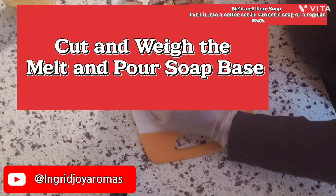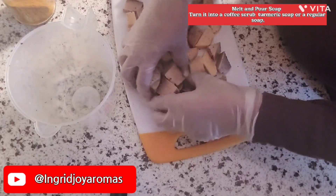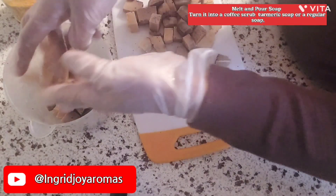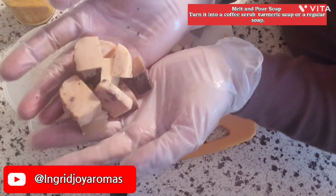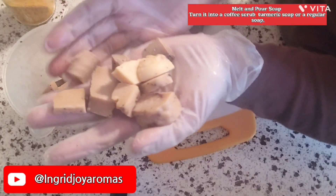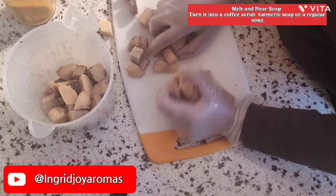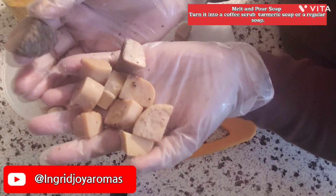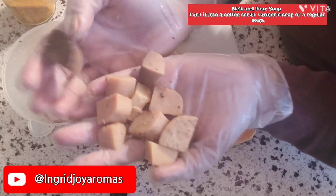Let's go ahead and chop these up. You need to cut that — you'll need a microwave, a pouring cup, a spatula, your essential oil, your cutting board, and of course you're going to need your turmeric because you need to put turmeric in there.